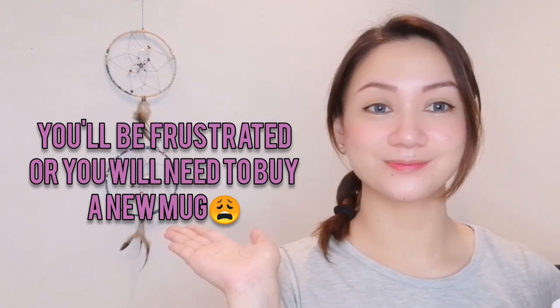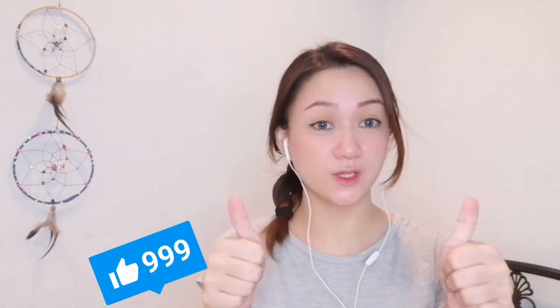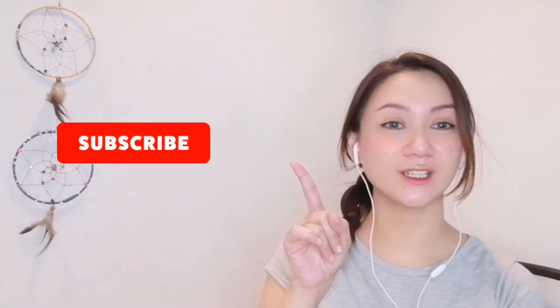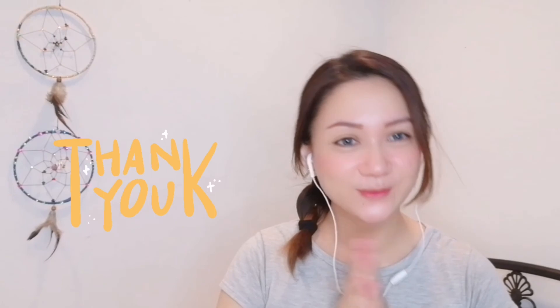Thank you for being with me today. I hope you learned something from this video or enjoyed it. Please give this video a thumbs up if you liked it, subscribe to my channel if you haven't yet, and hit that notification bell to get notified whenever I upload a new video. Bye guys, thank you — see you soon!